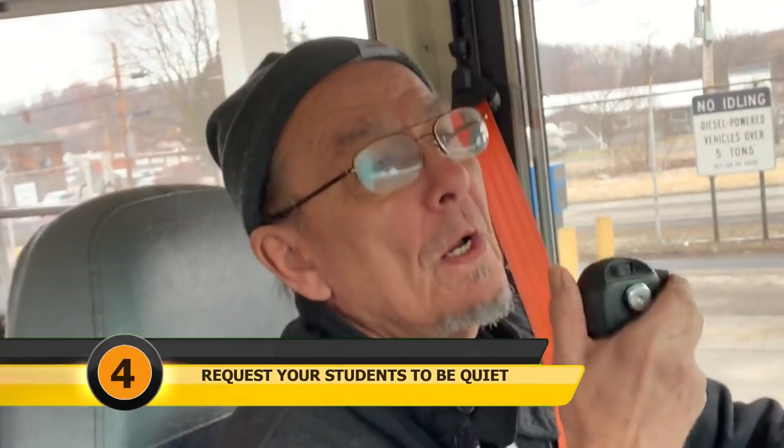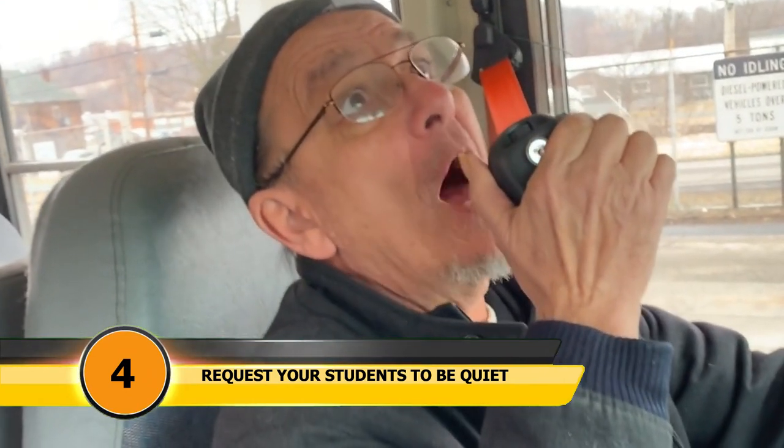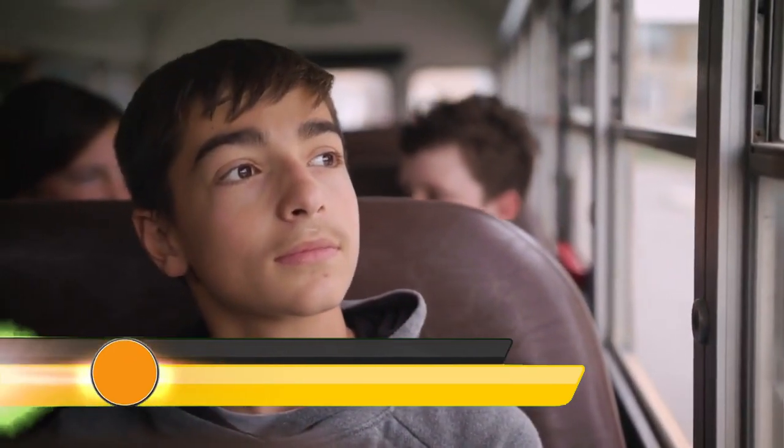Step four: request quiet from your students. Explain that you are coming up on a railroad crossing and you will need quiet to listen for a train.